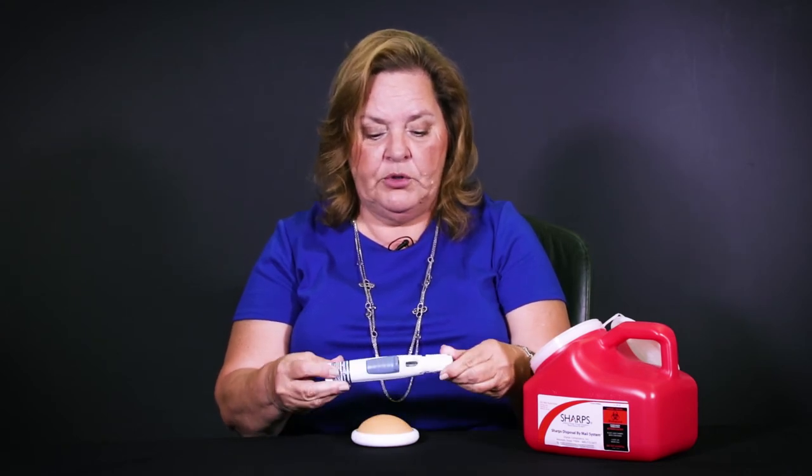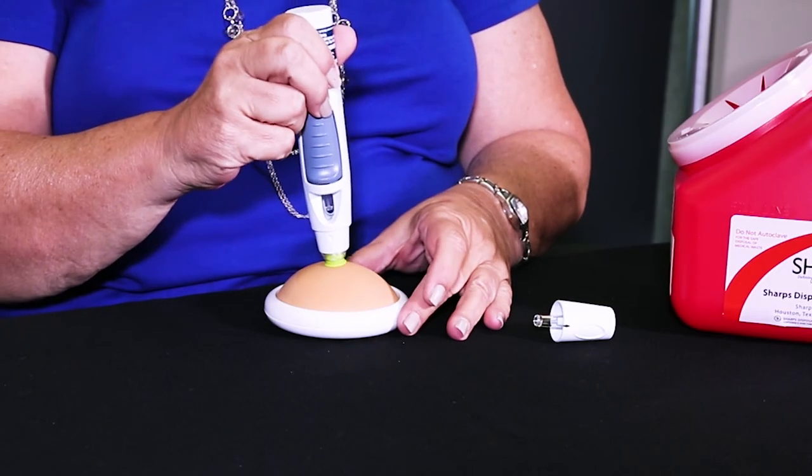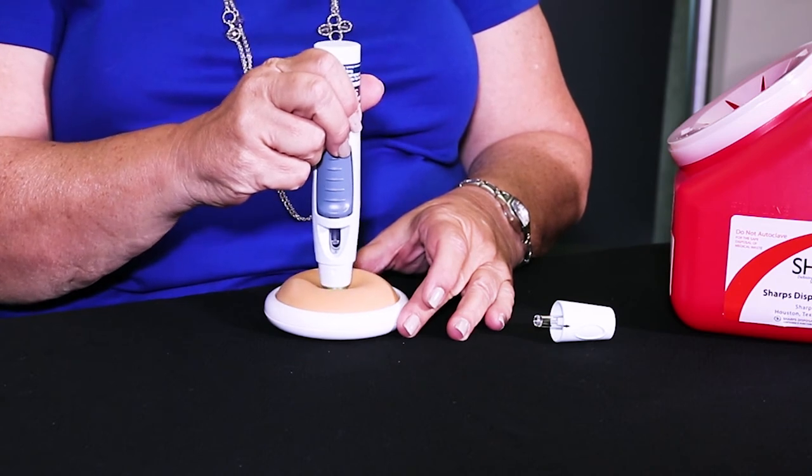To remove the cap, just twist off and you're ready to go. This green shield will go against your skin and you're going to depress that.